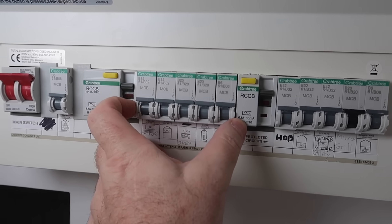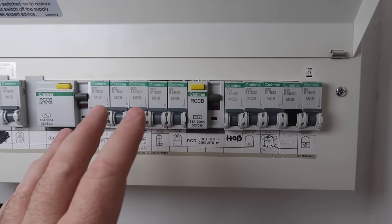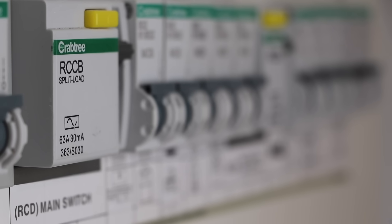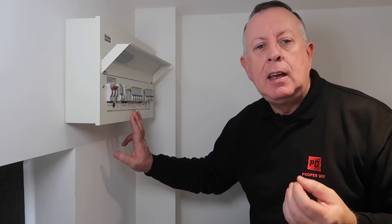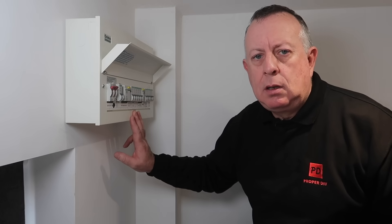Also in modern consumer units, for your safety, there's another cutout system called an RCD, or residual current device. In here I've got two — half the circuits are protected by one and the other half by the other. You can also get them on individual circuits, but that's not what I've got here. RCDs are there to protect you. They constantly monitor the current flowing through the circuits they're on, and if it detects electricity flowing down an unintended path — let's say through me, for instance — it will switch that circuit off incredibly quickly, significantly reducing the risk of death, apparently.